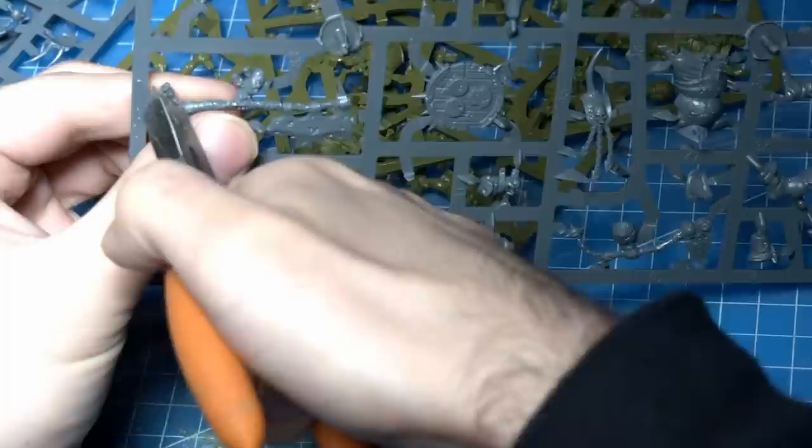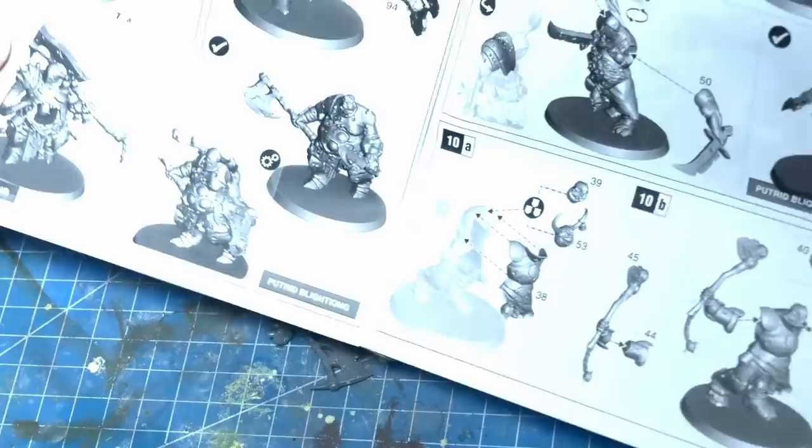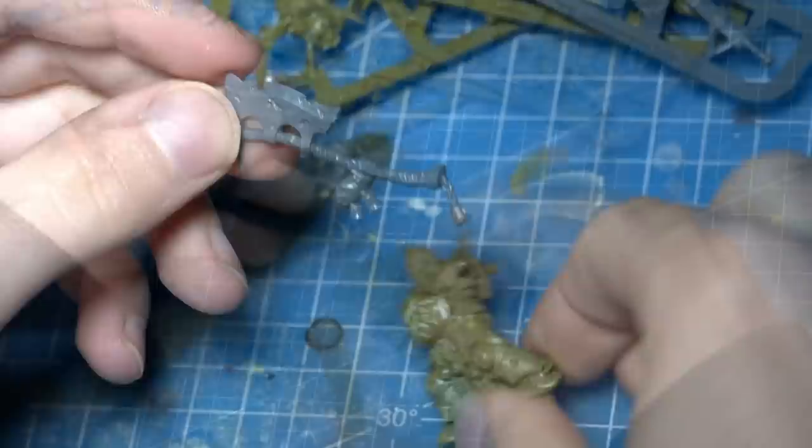When I kitbash something together, I like to look at sprue, look at instructions, and build a bit of a vibe of what I'm going to create first. And looking through the Putrid Blight Kings box, there is no shortage of inspiration on amazing, gribbly Nurgle stuff. When starting any kitbash or conversion, it's important to think about the limitations of the box.